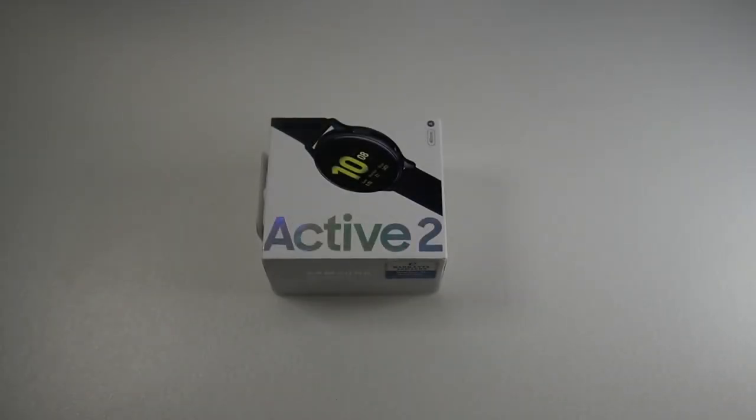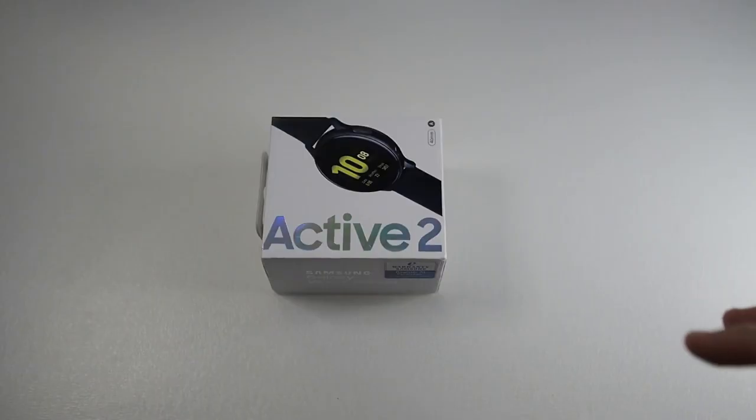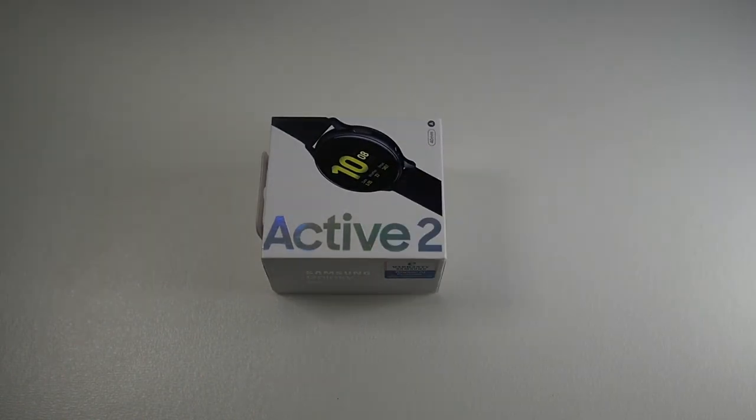Previously I had a Galaxy Gear S3 Frontier and the watch was actually pretty good. I use it a lot for Samsung Pay and I really love the feature — it's so convenient, I don't have to bring my wallet around wherever I go. I got this at a pretty good deal. It's retailing at almost a thousand ringgit currently, but you're able to get it at a slight discount from other retailers, maybe for around 800 to 900 ringgit.